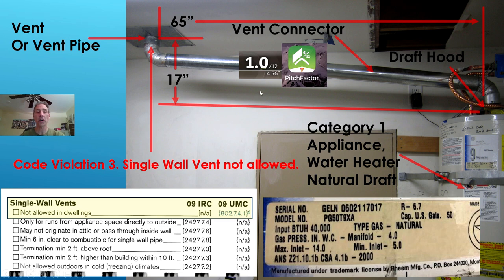Now we're looking at pictures and determining if we're within code. The vent connector is installed at a slope. That slope per code has to be a minimum of one quarter of an inch per foot. Using an app called Pitch Factor on my cell phone, I put it against the bottom of the pipe and it shows a one inch per foot slope. The minimum is one quarter inch per foot, so we exceed the code requirement. We are code compliant on slope.